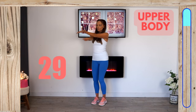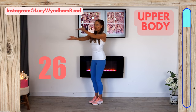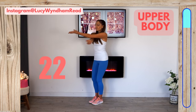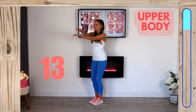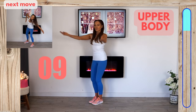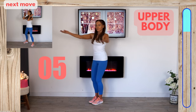The final upper body move is those crisscrosses again — knees soft, just crisscross the arms. The timer bar on the right represents your nine-minute workout; once it's completely full, your workout is complete. After this, we're going to target your middle body and core.